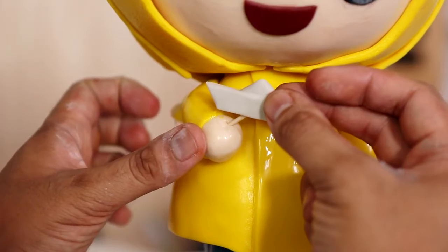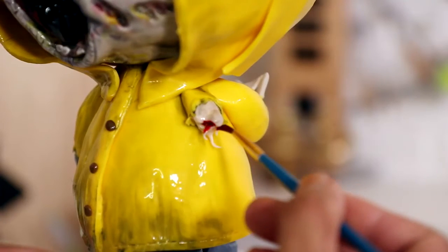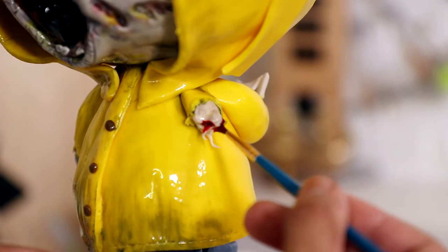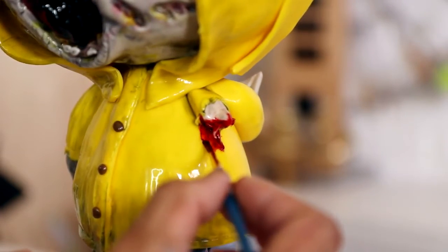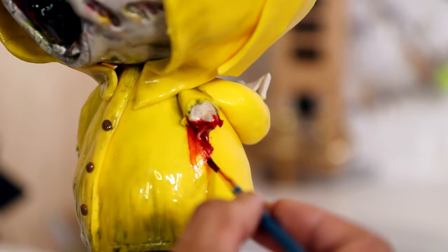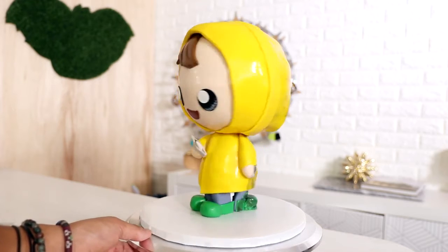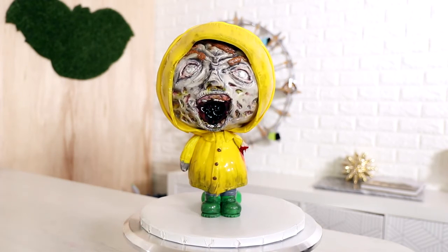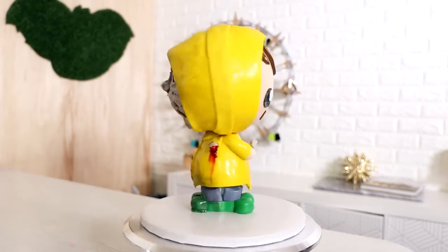I'm adding a few finishing touches like a tiny boat as well as some blood, because his arm gets chopped off — we all know that, we've seen the movie. And voila, my creepy and cute Georgie was complete.